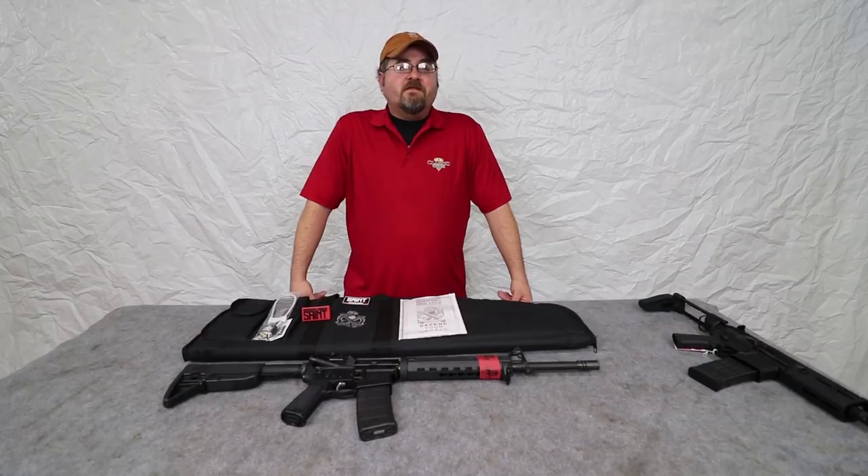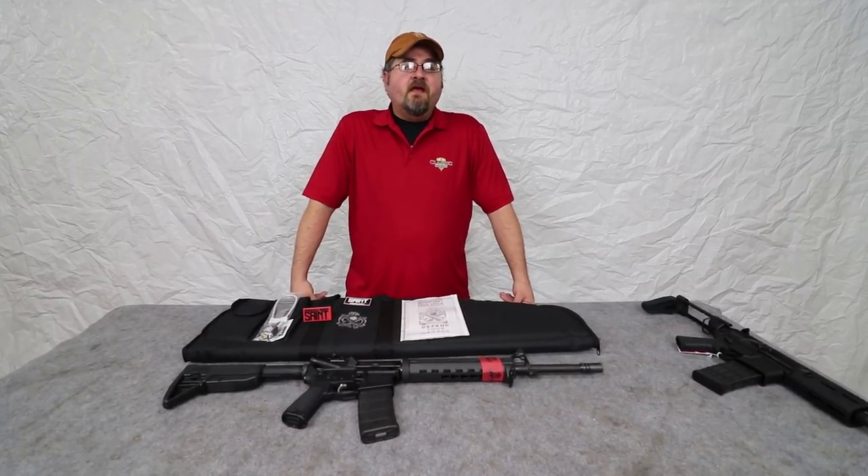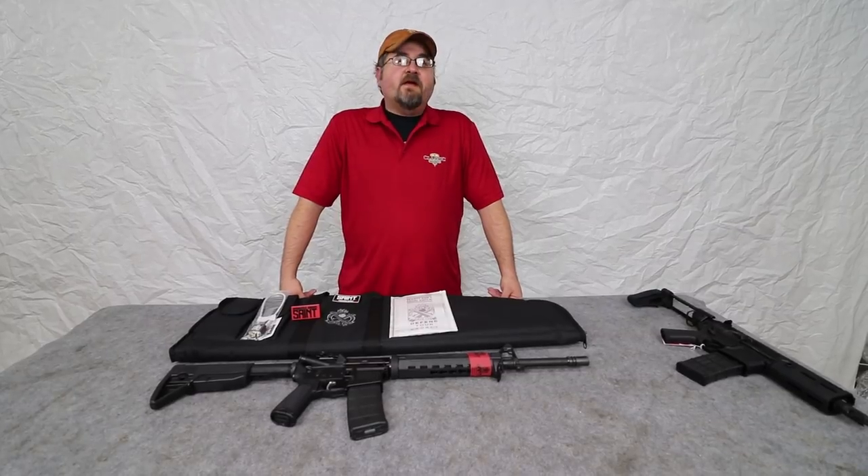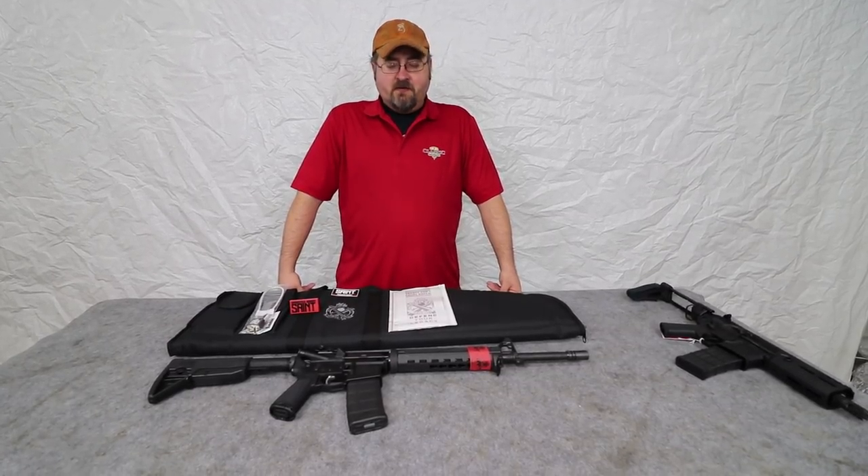Hi everybody, Matt from Classic Firearms Customer Service, and I'm pleased to be back today filling in for Ben. He's unfortunately a little bit under the weather, so they asked me to step in, but it does give me the opportunity to come back and see you guys again, so I'm happy to be here.